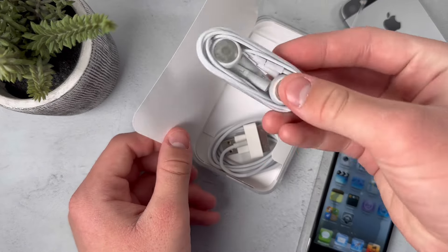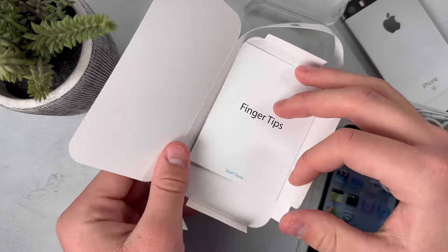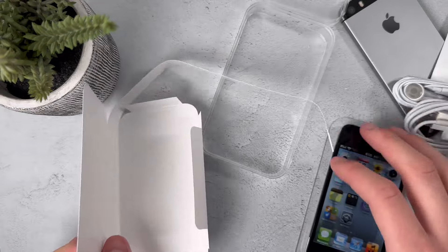Here are the old style earbuds, which Apple no longer makes, and there's a 30-pin cable. There are supposed to be Apple stickers in here — I'm not sure where they are — and there are no other accessories either.